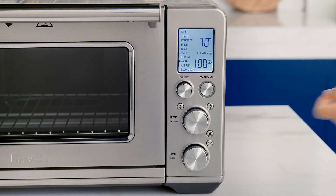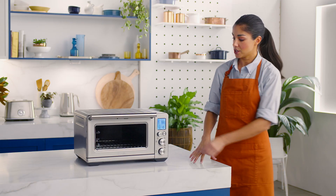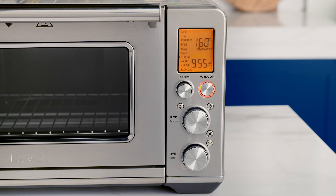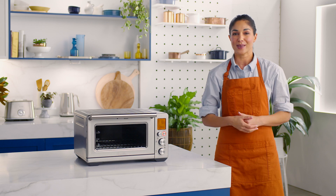Close the oven door and use the function dial to set the reheat function. Select the desired temperature and heating duration with the dials and press the start cancel button to start. The reheat temperature and time can be adjusted, and the convection and frozen settings altered before and during the reheat cycle. The frozen button reduces the oven temperature and extends the cooking duration slightly to ensure your food is reheated thoroughly without burning the outside.